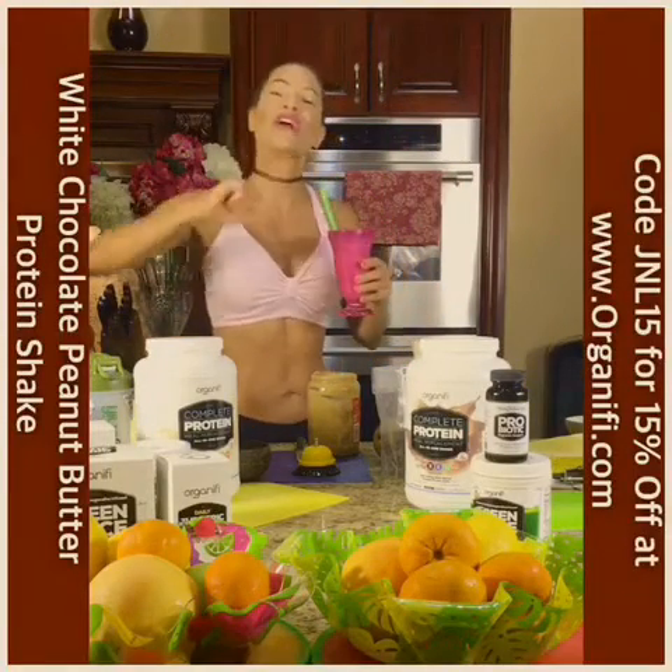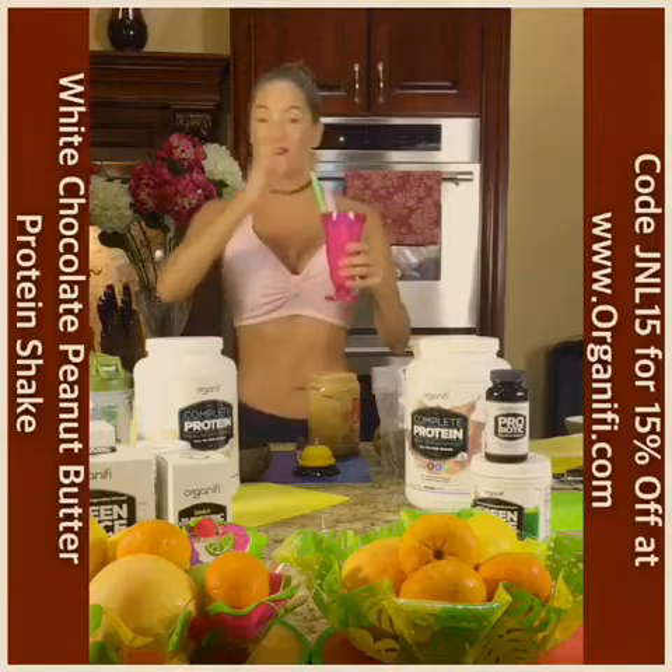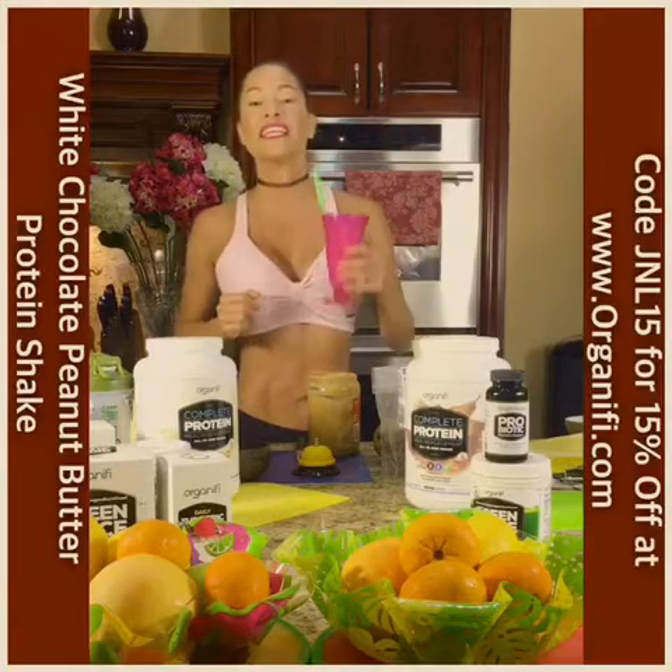So guys, gift yourself strong. Use code JNL15 to get 15% off at Organifi.com. I believe in you.